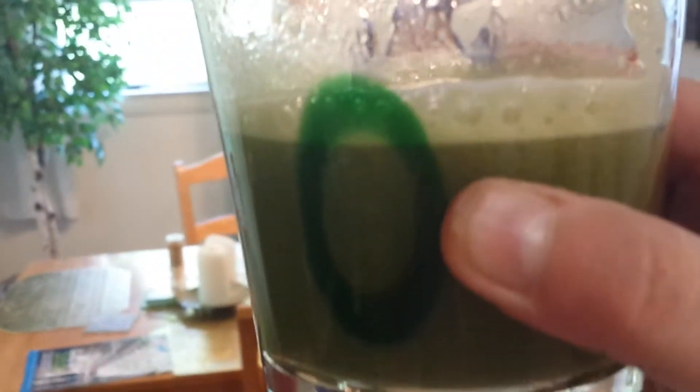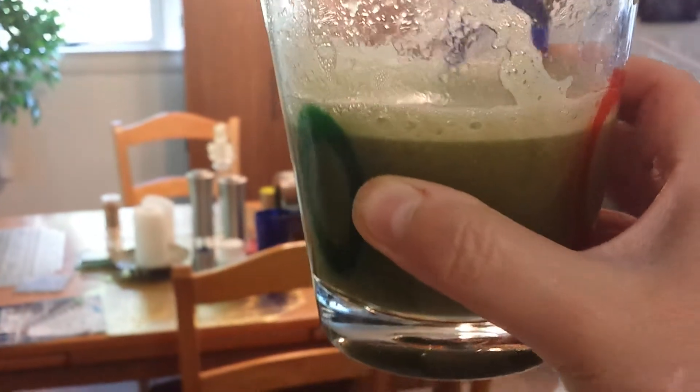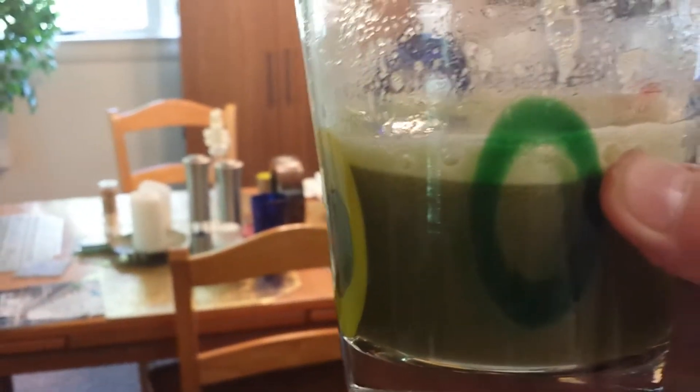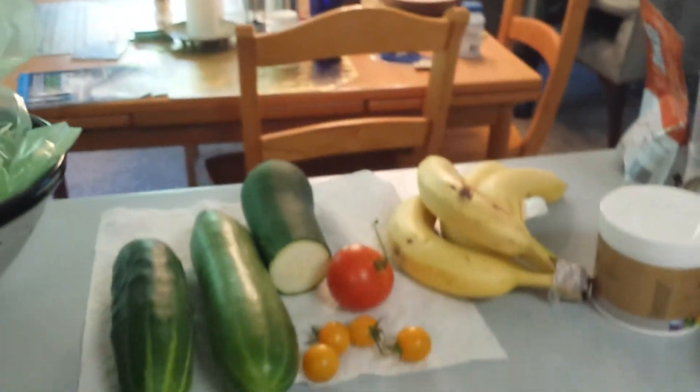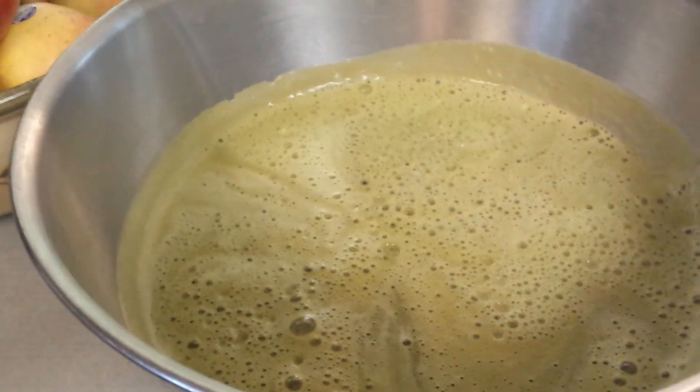Go be creative. Get some dandelion greens, get them in your juices, detox your liver because it's going to help you lose weight and help everything in your body move better. This is Cheryl signing off. I'll see you on the next video. Don't forget to give me a thumbs up if you liked the video and subscribe to the channel. Thanks, bye-bye.